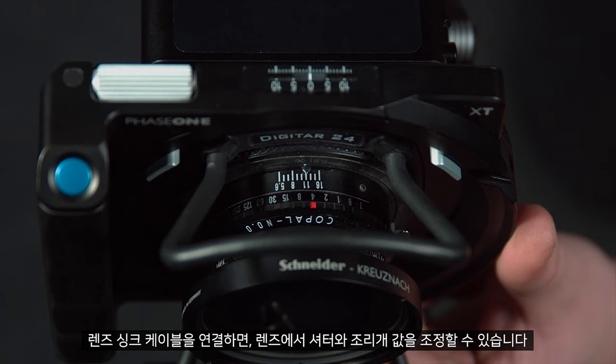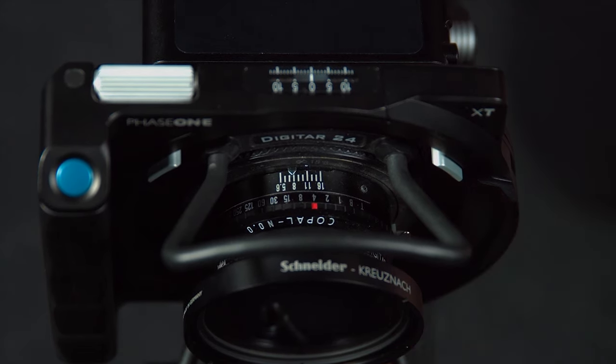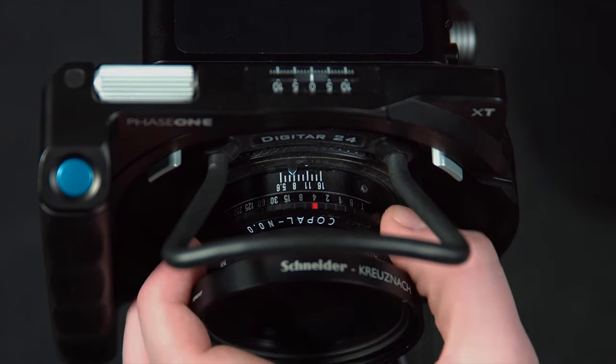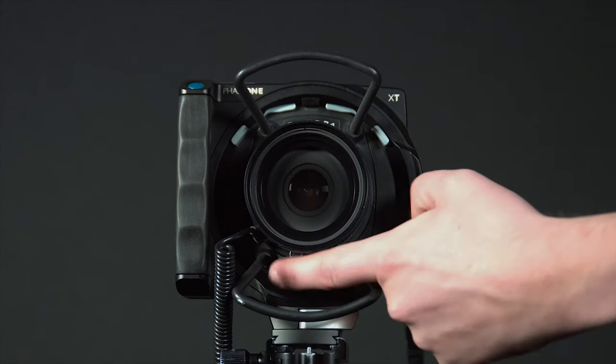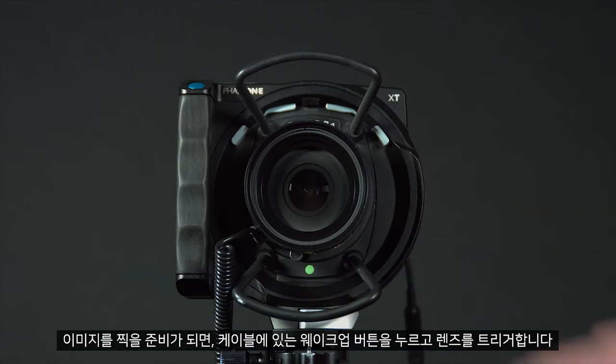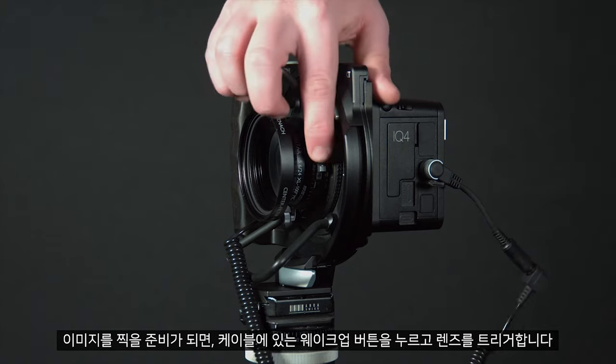Once connected, we can adjust the shutter and aperture values on the lens. Once we are ready to capture our image, we will push the wake-up button on the cable and trigger the lens.